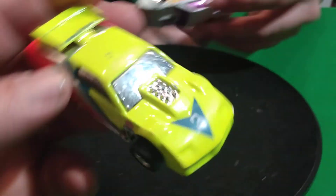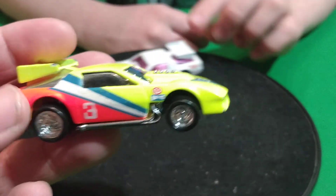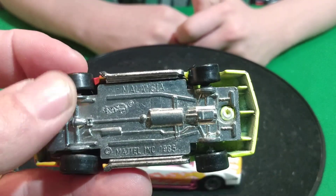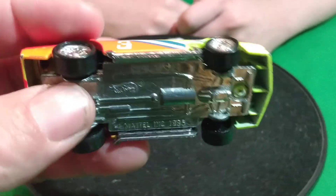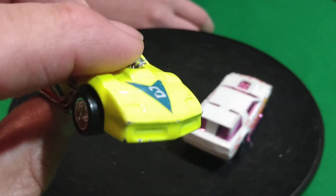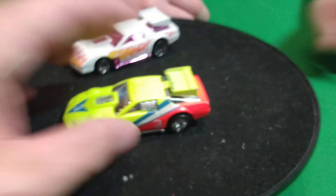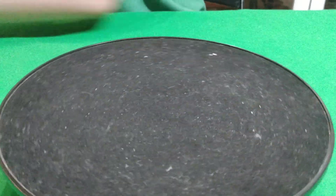And then this one is a California Custom. It has plastic wheels and a metal base. This is also part one. I think they're a Camaro - yeah, this is a Camaro it looks like. So I got two of those.